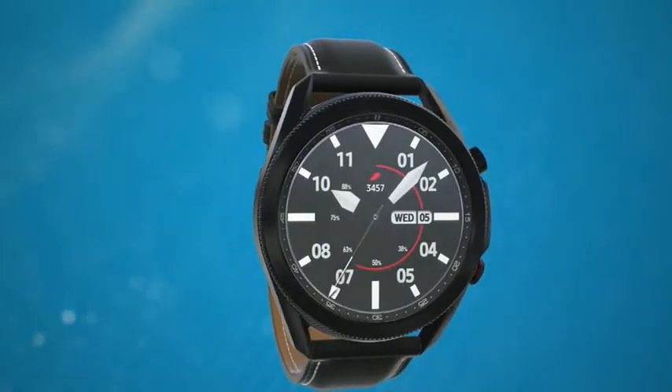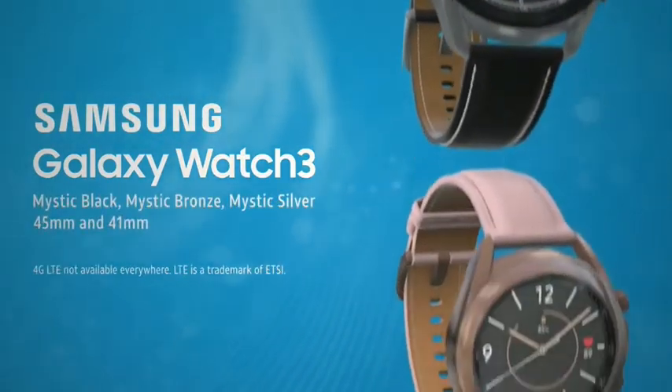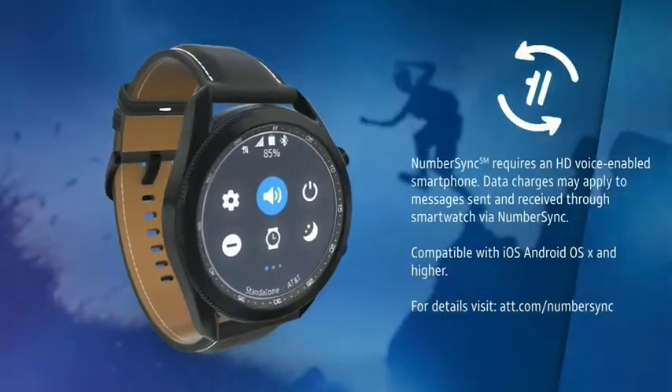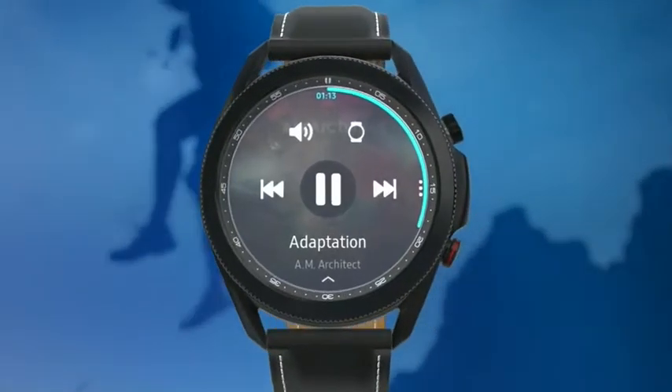Travel light and stay in touch without your phone with the Samsung Galaxy Watch 3, an LTE connected smartwatch beautifully designed with a leather band and premium finish. With AT&T NumberSync, you can leave your phone and bring your number. Make calls, send texts, stream music and more, even if your smartphone isn't with you.